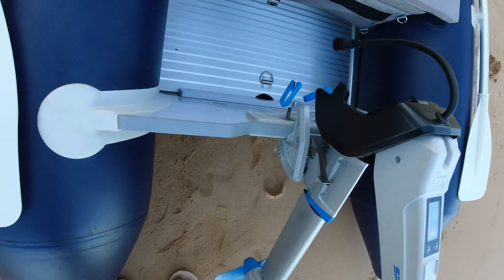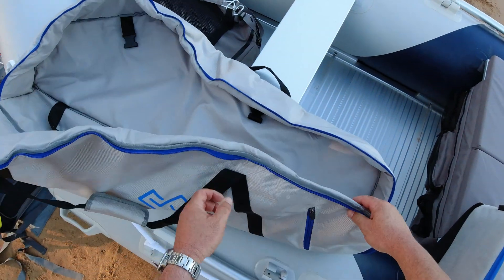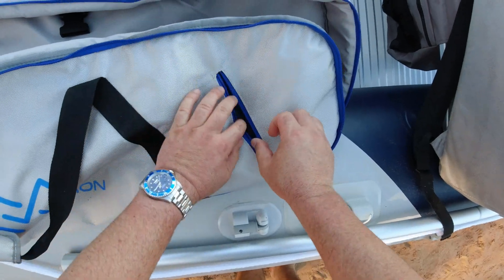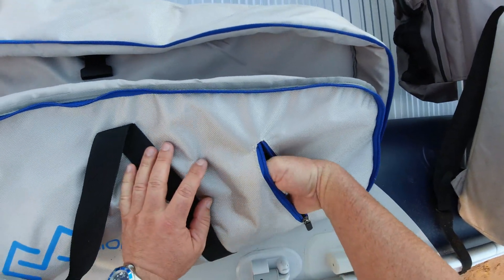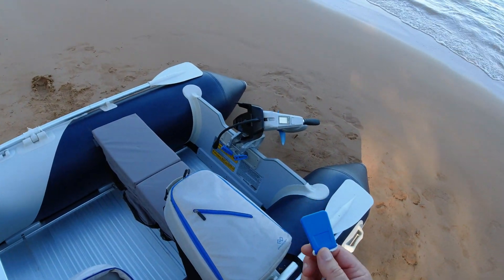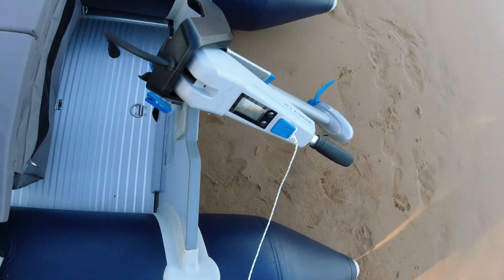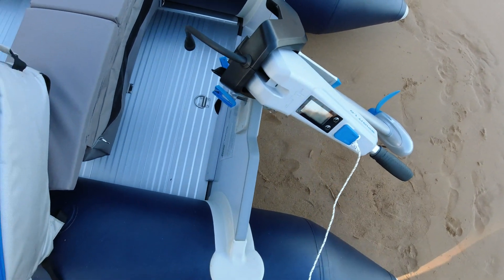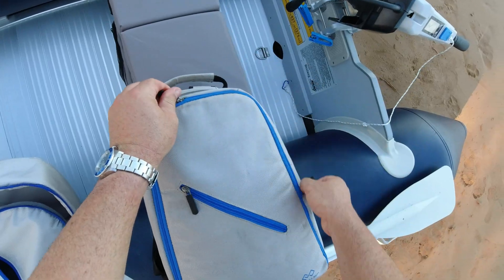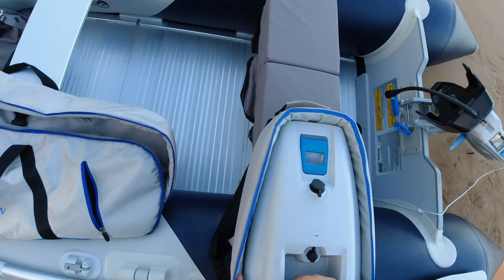That thing's on there and it rotates all the way around. What we need to remember is this thing has a magnetic key, so you don't want to forget it once you push off. It sets on the controls just like this, and that actually arms and enables you to turn the whole motor on — so don't forget that. Here's the battery, a giant lithium-ion battery.